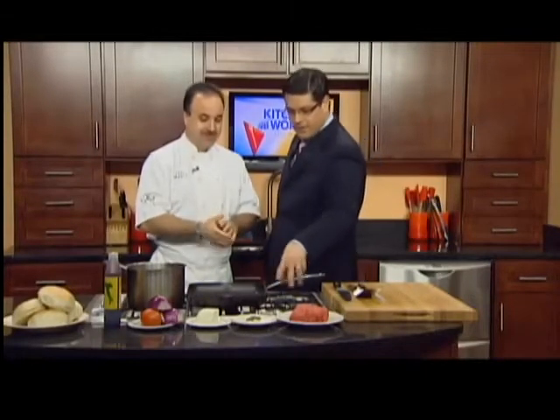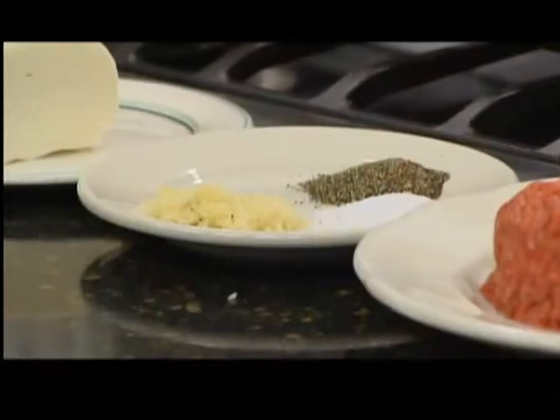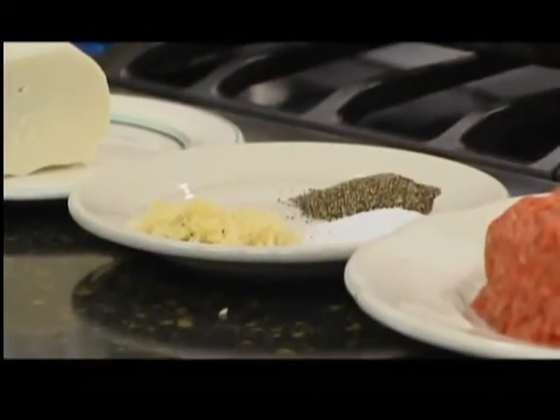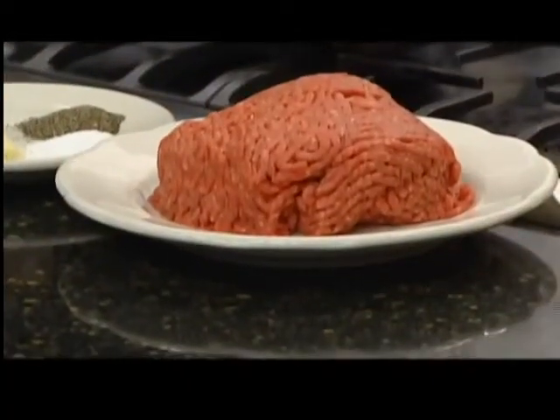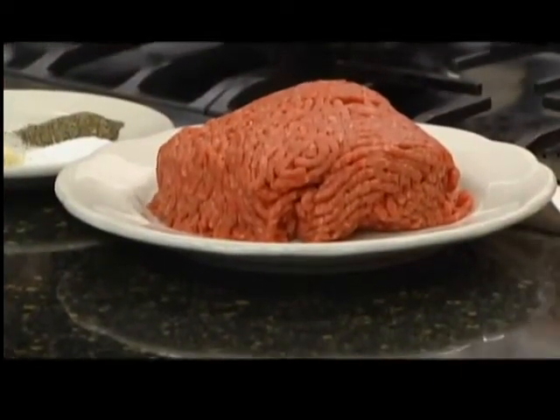For seasoning, it's simple: a little garlic because that's going to be in our salad, salt and pepper. That's it. As far as the meat goes, just salt and pepper — that's all you need. A nice high quality meat, 80-20. You want the fat. The fat brings the flavor.